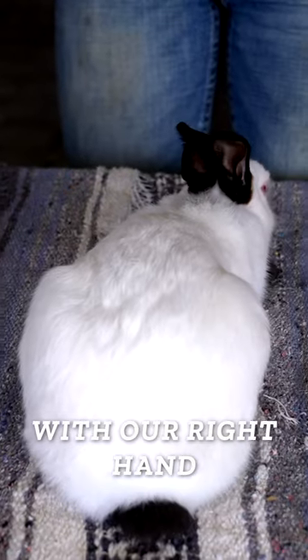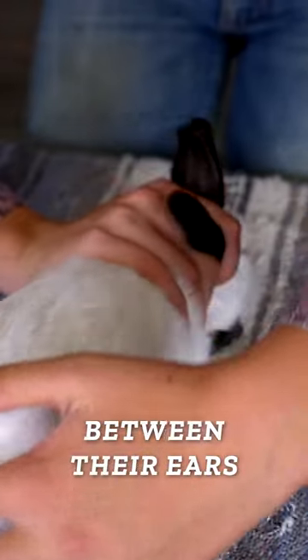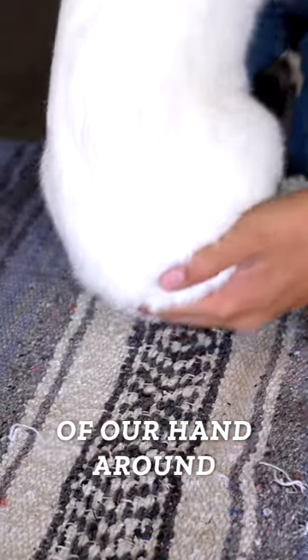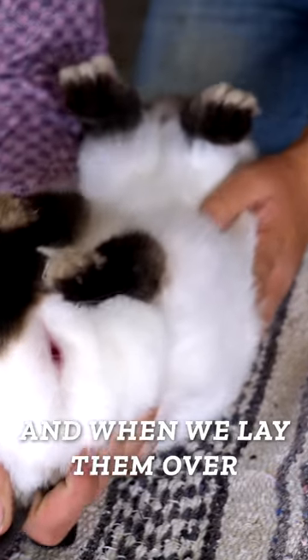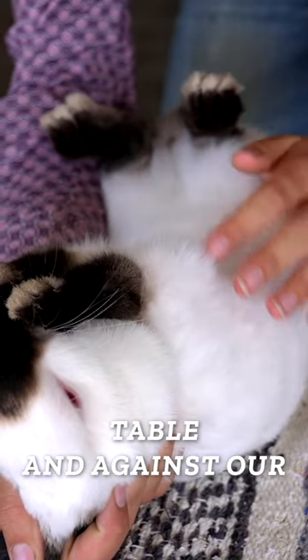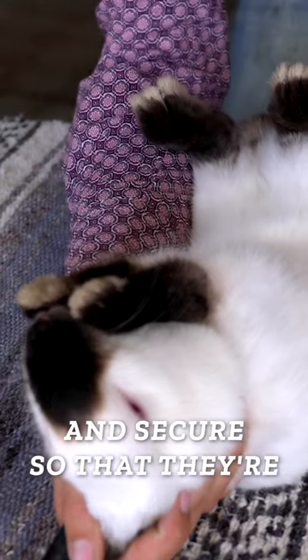We're going to use the same positioning with our right hand as we did when we picked our rabbits up, putting that pointer finger in between their ears and wrapping the rest of our hand around the shoulders. We're going to scoop them up, and when we lay them over, we're going to rest them against the table and against our right forearm. This is going to make them feel nice and secure so that they're not going to struggle.